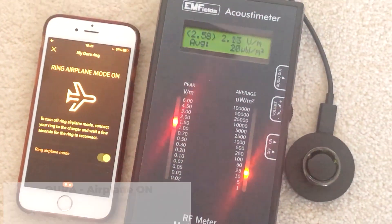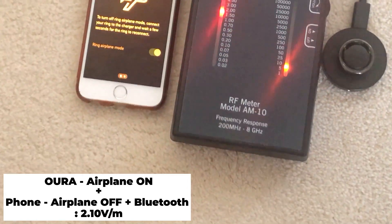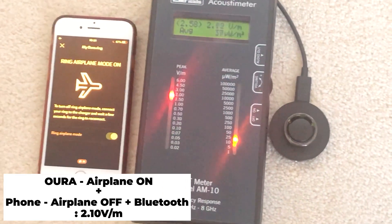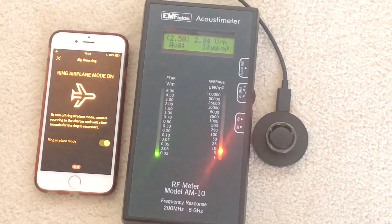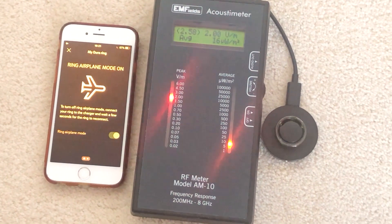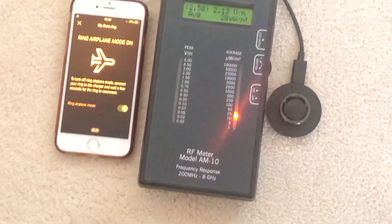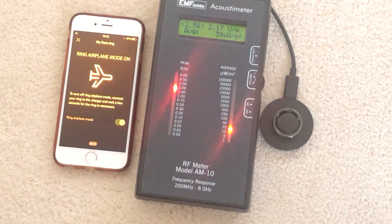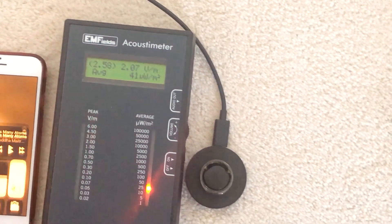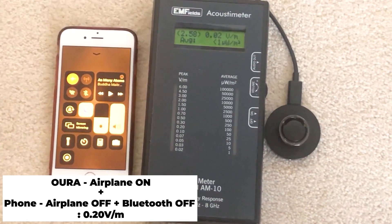Now I'm going to try and put the ring on airplane mode. As you can see, it went down. It's still pretty high from the phone, but it definitely became less because now it's not talking to the ring. Still, the most amount of emission is coming from the actual phone — my iPhone — where the Bluetooth is on. And right now when I disable the Bluetooth, the meter is again going to near zero, which is very, very low radiation levels.